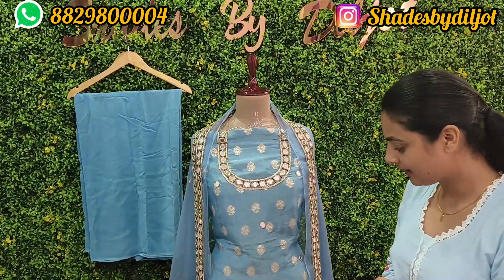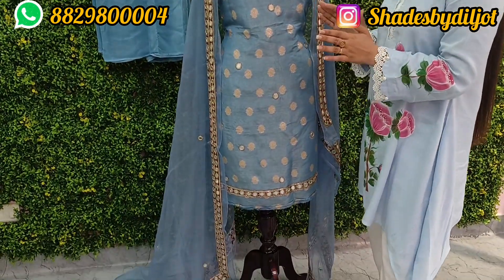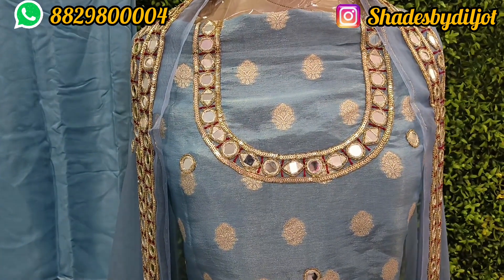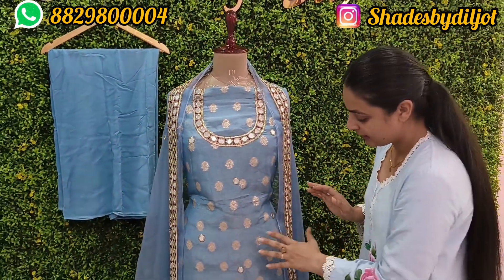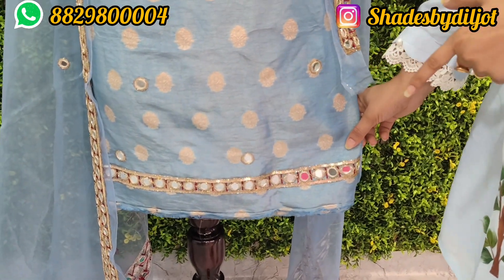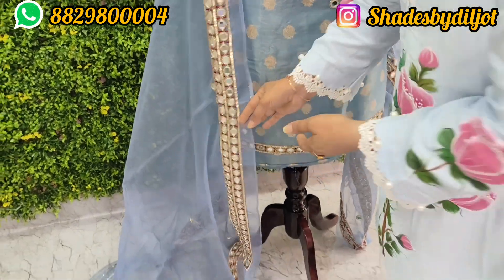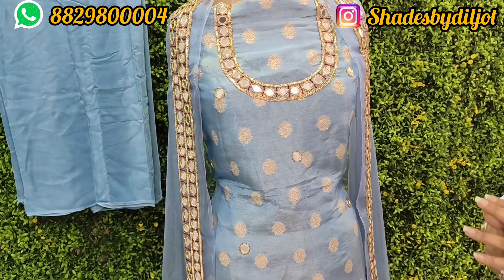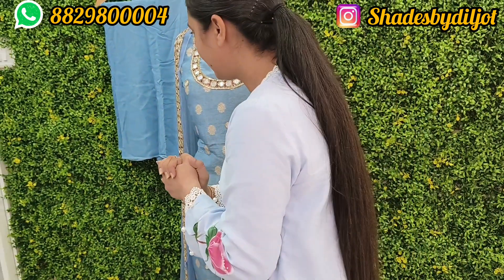This suit has been put on tissue and it is very beautiful. We are taking orders. As you can see, we have mirror work on the neck — all handwork. The shirt has mirror work as well, the same sleeve with mirror work, and the bottom is plain natural crepe. We have pure organza with four-sided mirror work, and it is very heavy.